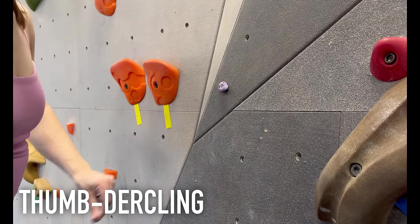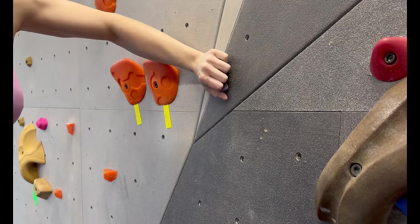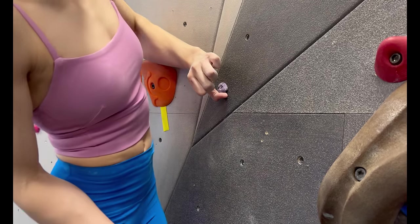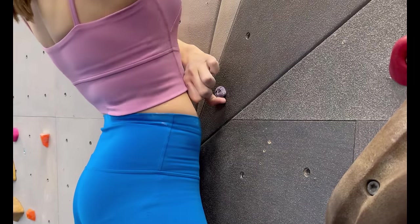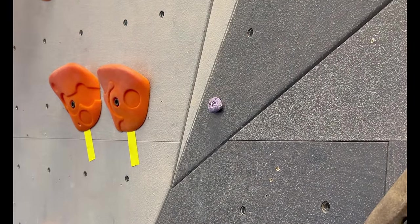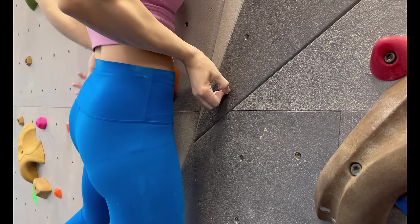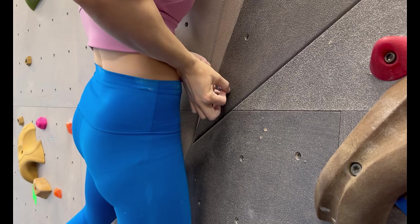Thunderclings are underclings that only have space for your thumb. Often you'll see a dynamic move where you have to stand up into a thundercling. All you need to do is hook your thumb under the chip, trying to wrap as much of it around the hold as possible to get the most control out of it. Although your fingers could also hold the thundercling, the thumb is often the easiest when you're coming at the hold from below because you can keep your elbow down.